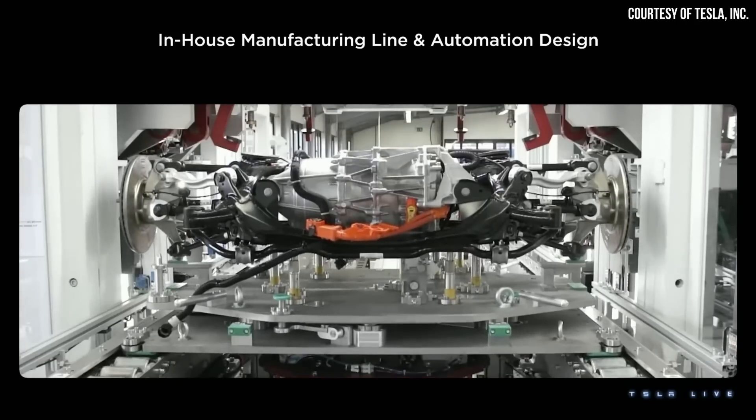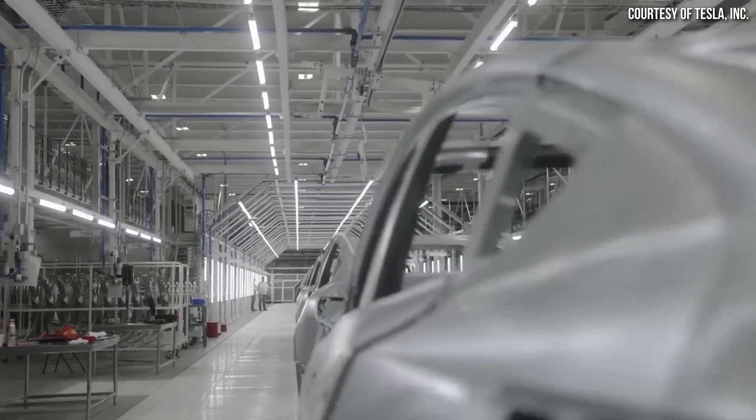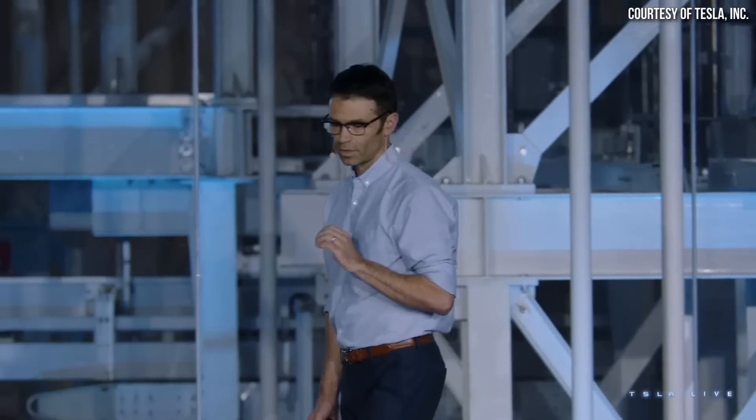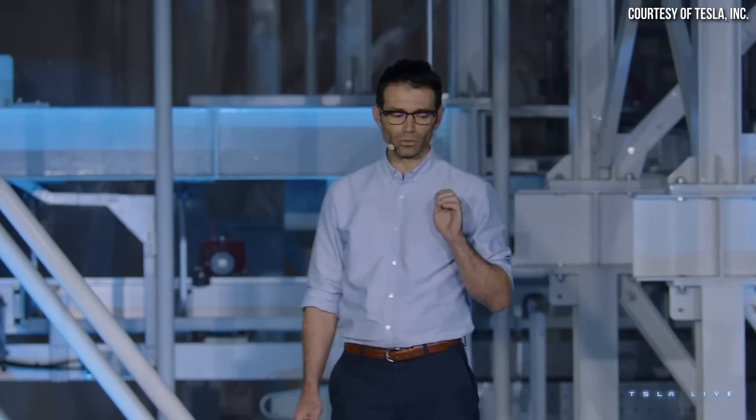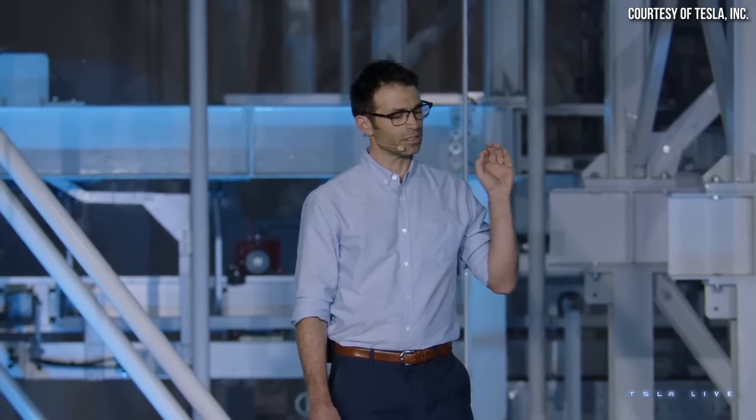Over the last several years, Tesla has quietly been improving their vehicle powertrains in the factories that build them. And during Tesla's recent investors day event, Colin Campbell, who is the VP of power engineering at Tesla, said the following regarding powertrain improvements.